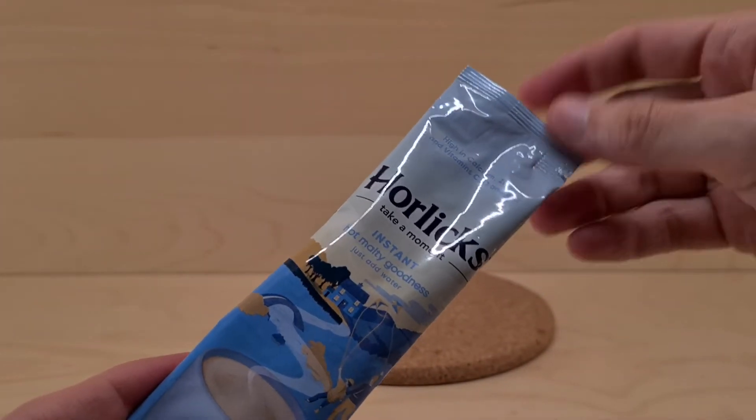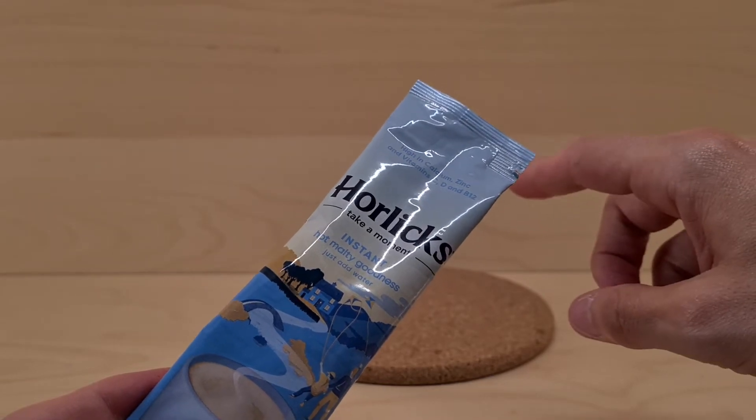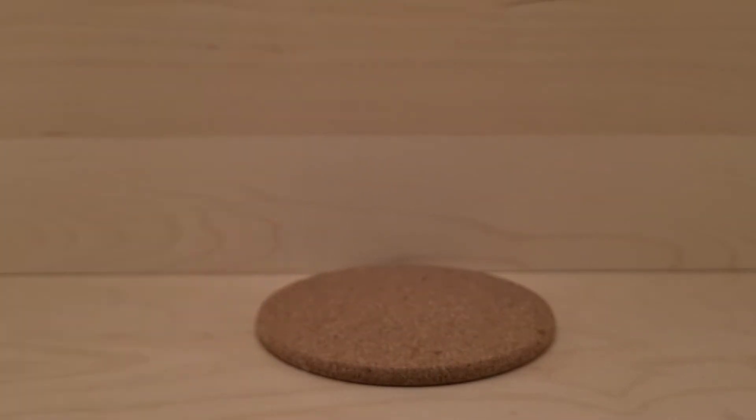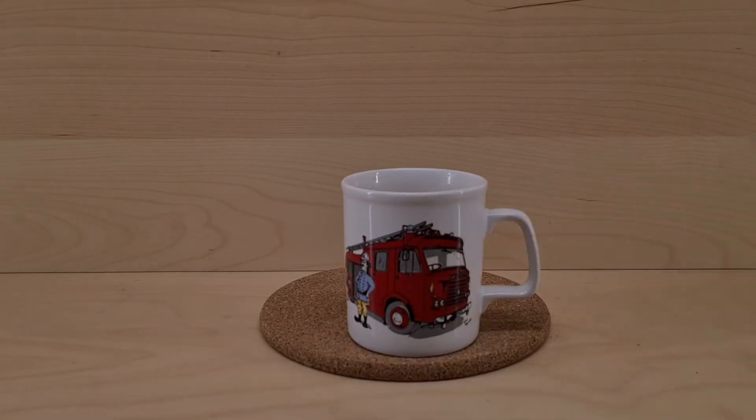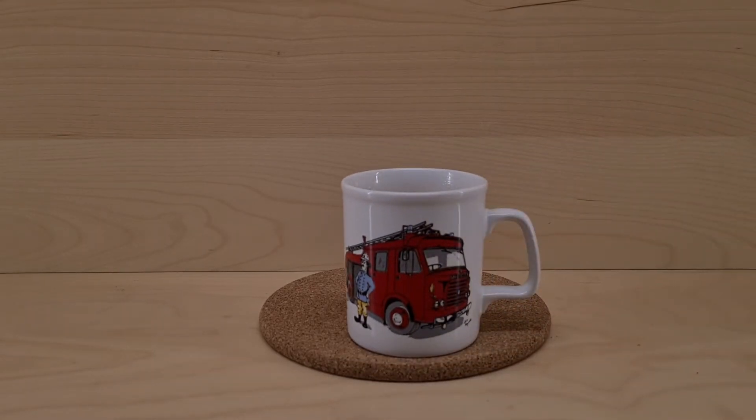We're not going to comment about the ingredients, we're going to go try the beverage. So boiling water, mug — we know what to do. And we're ready.